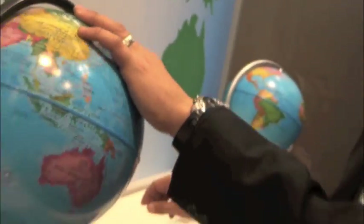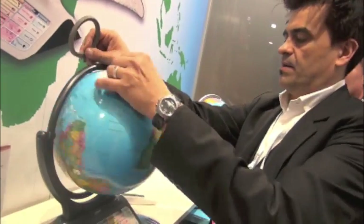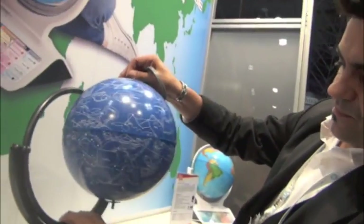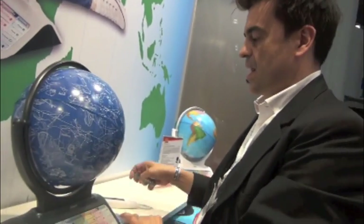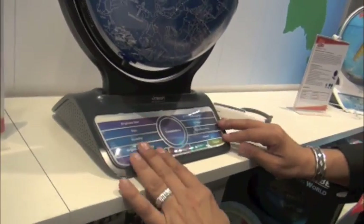You can clip it off, take another one, and come with a new panel of game. In about 30 seconds you have completely transferred your globe.